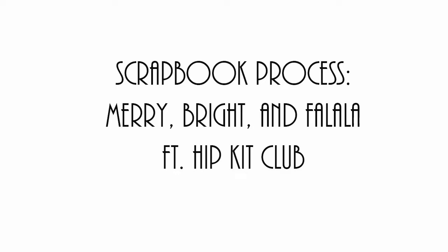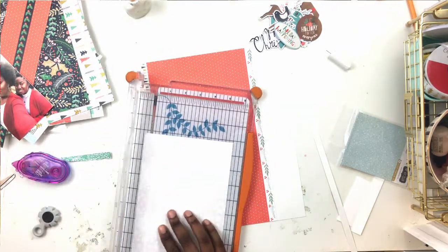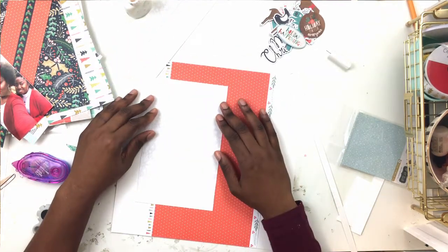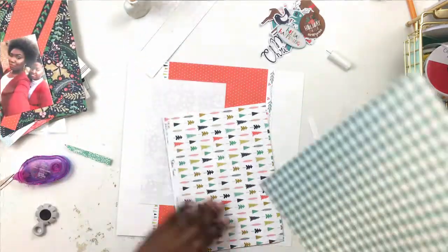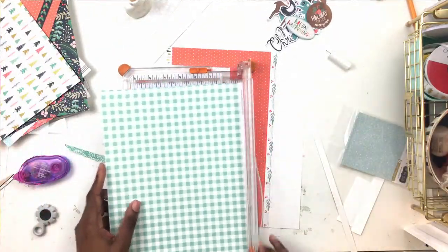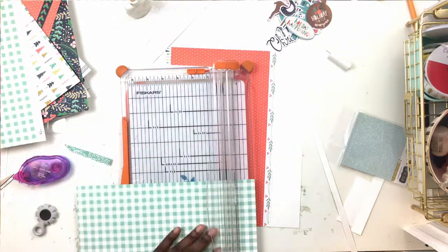Hey crafty friends and happy 2019! I am back with a process video for the Hip Kit Club design team. Let's just say all aboard the struggle bus for this one, because my assignment for the Hip Kit Club design team this week was to make a layout using the main kit only. This is actually the second layout I'm making using the main kit. If you follow me on Instagram or you're a member of the Hip Kit Club Facebook group, you'll see the first layout I made for this assignment.